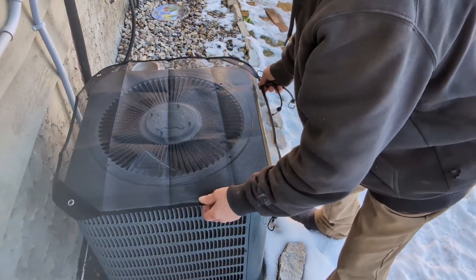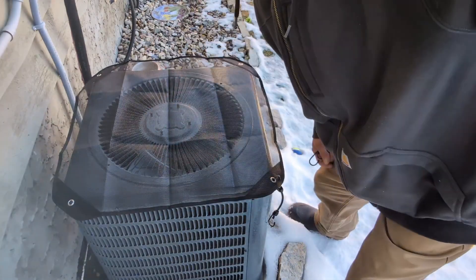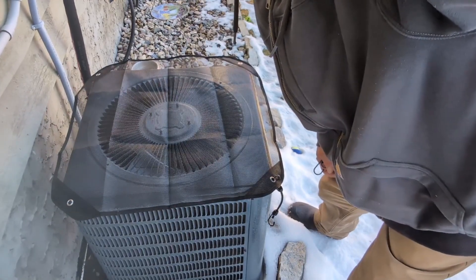If you can hook it on straight, that's fine too. All right, that's my review — get those on so you don't get leaves in there. Bye!